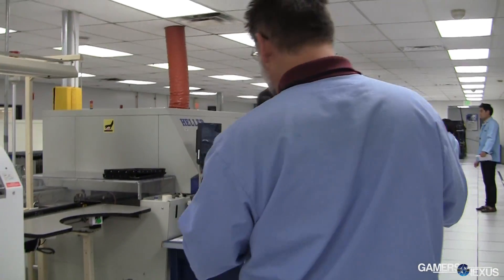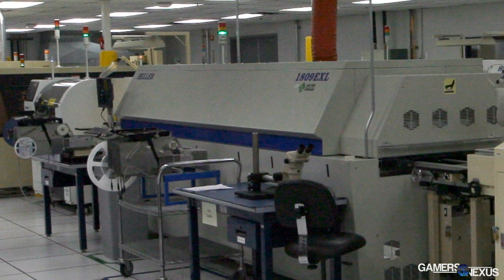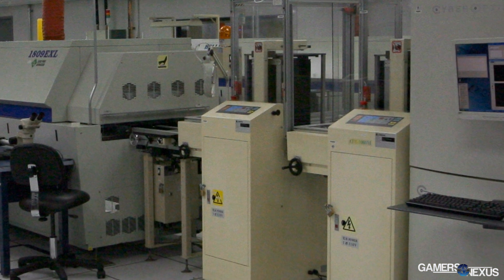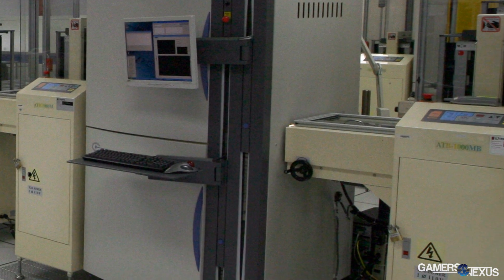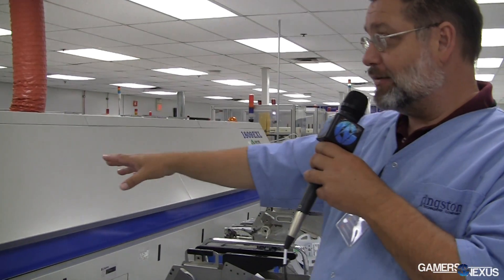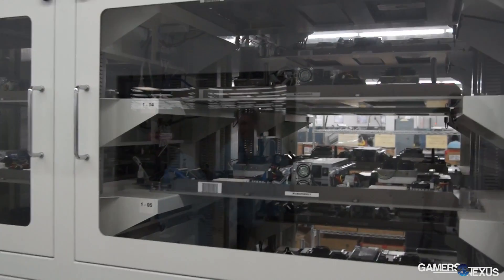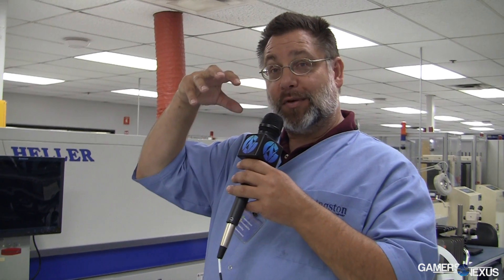The next step of the process is taking the modules and putting them into an oven and raising the temperature high enough so the solder melts and the parts stick onto the boards. This particular system has seven temperature chambers. It starts at around 150 degrees C and, depending on the board, goes up to maybe around 255 degrees C, at which point the solder reaches the temperature where it becomes molten and the device is then attached.